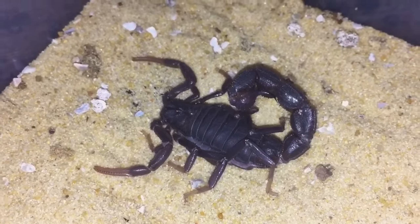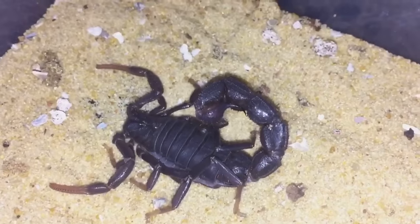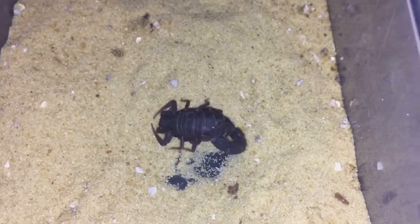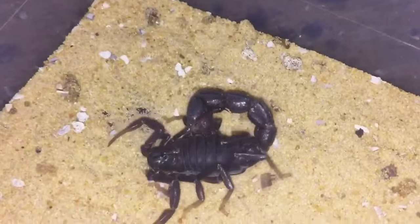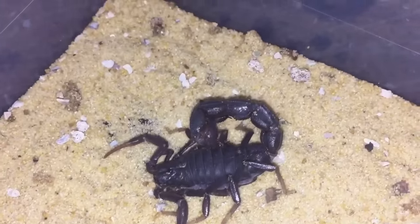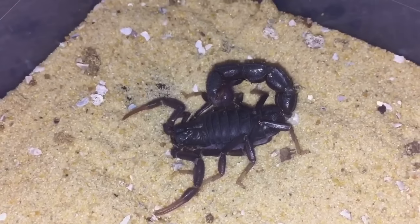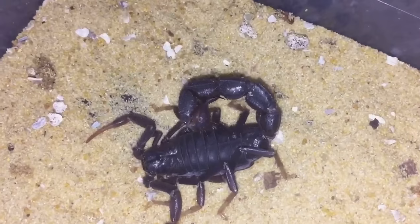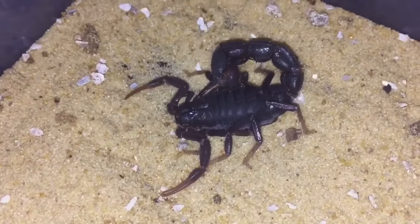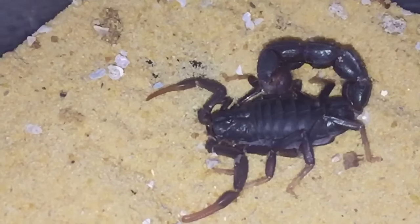Here's the other one — you can see the size difference from this one compared to that one. This one is absolutely fantastic, one of my favorite scorpions. My Florida bark scorpion, more centralised Centruroides gracilis — I love these ones, they are absolutely beautiful. So let's get a roach and give it a feed.